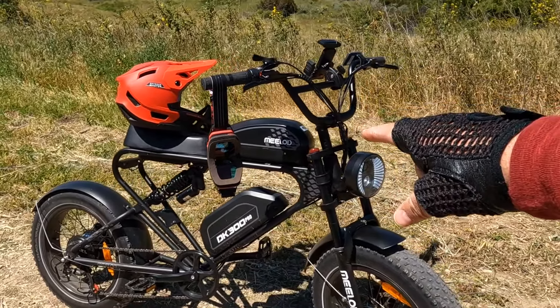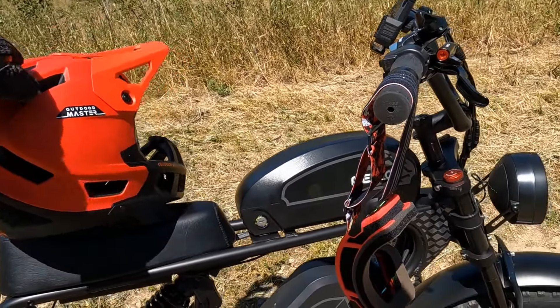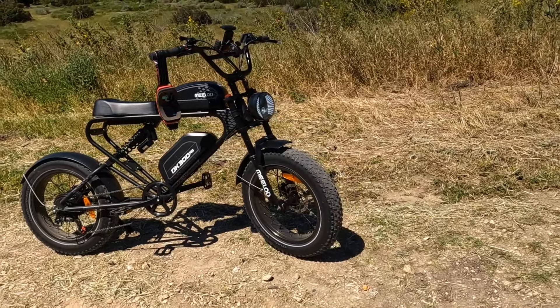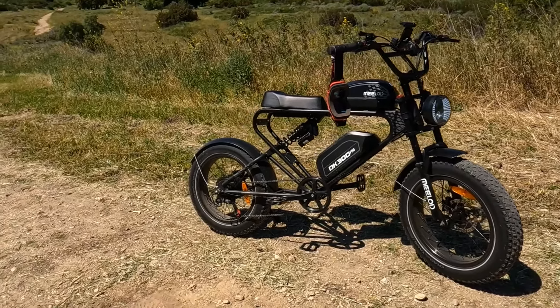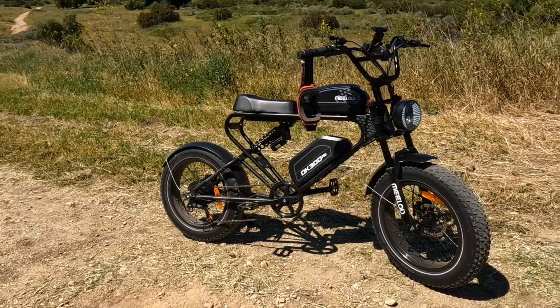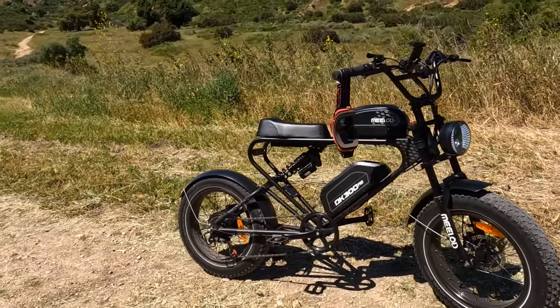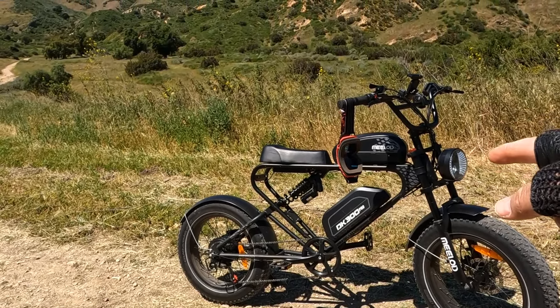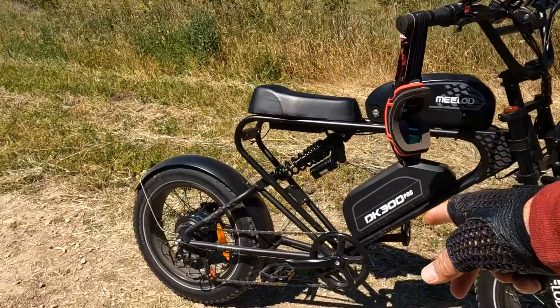Power loss under heat is normal — no error codes so far. I'm using only one battery right now; using both would give more power. The headlight stays on all the time, which I've mentioned before — hopefully fixable by replacing the controller. The bike has given me no problems after nearly 45 to 50 miles of riding — very smooth. If you're looking for a great price with dual 30Ah batteries, a headlight, horn, and comfortable ride, this is a great e-moped style bike.